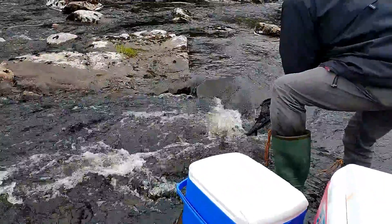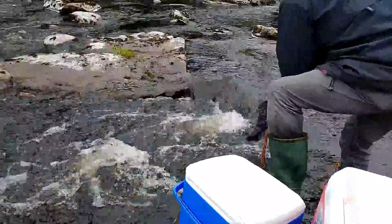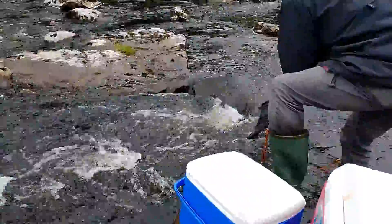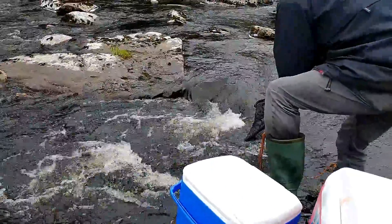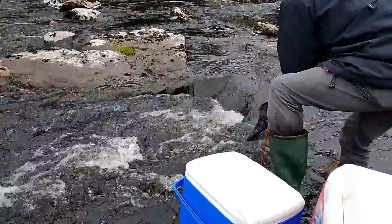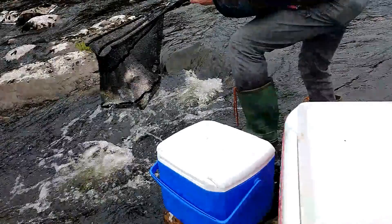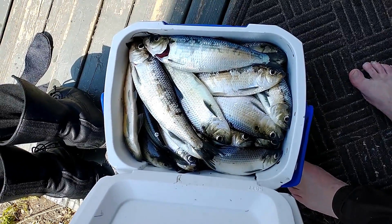The easiest way to catch them is to use a dip net. You wait until they make their dash up over the rocks — there'll be a lot of them right at the bottom of that little fall. You just jam your net down underneath and lift up and you can get five or six at a time. The bag limit here this year was 20 per person per day, so you can get quite a few fish, especially if you've got three or four guys, and they make a good meal.